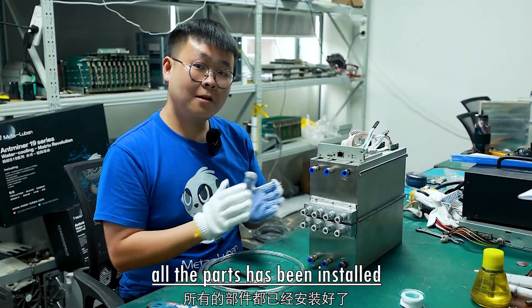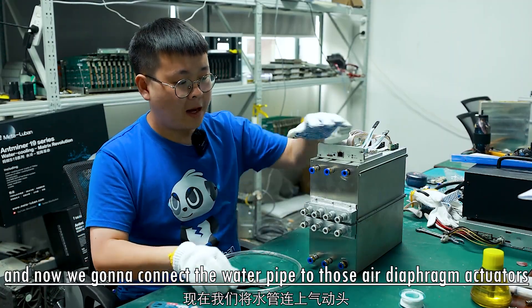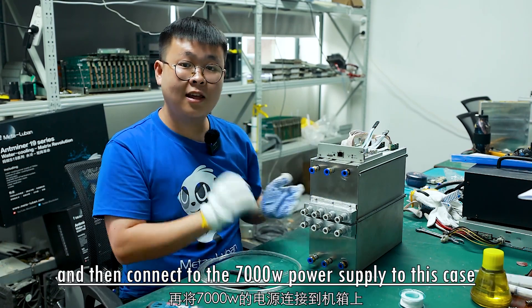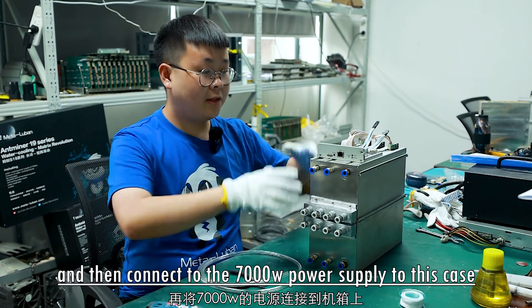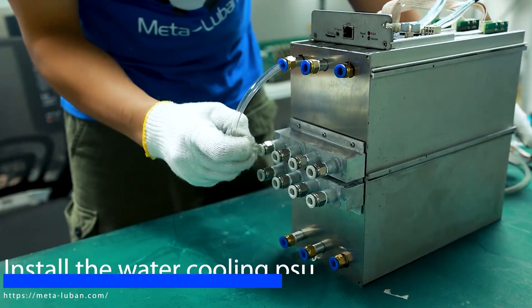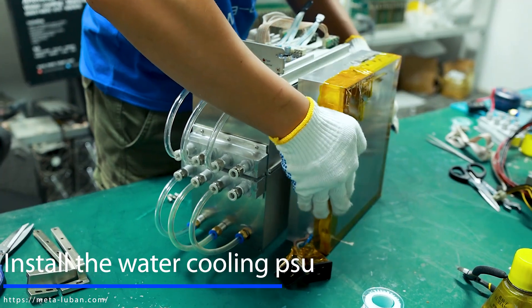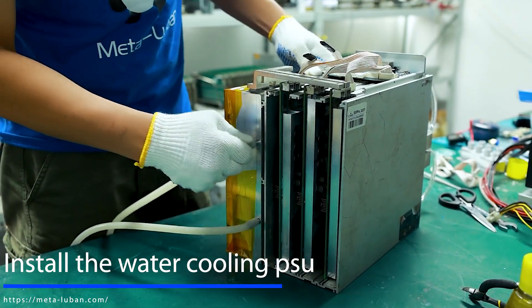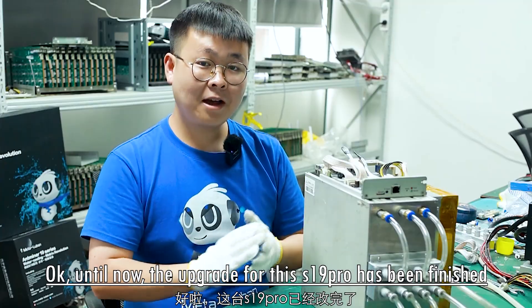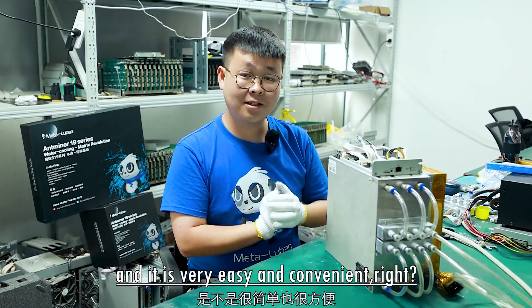All the parts have been installed. Now we're going to connect the water pipe to the air diaphragm actuators, and then connect the 7000-watt power supply to the case. The upgrade for this S19 Pro is now finished. It is very easy and convenient, right?